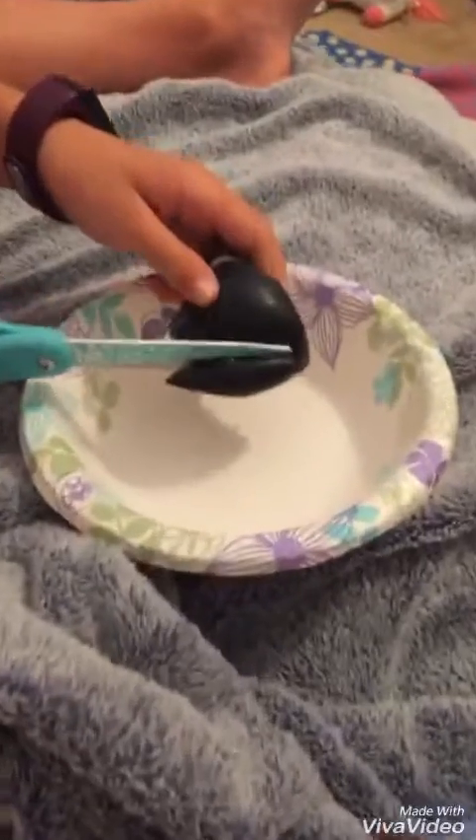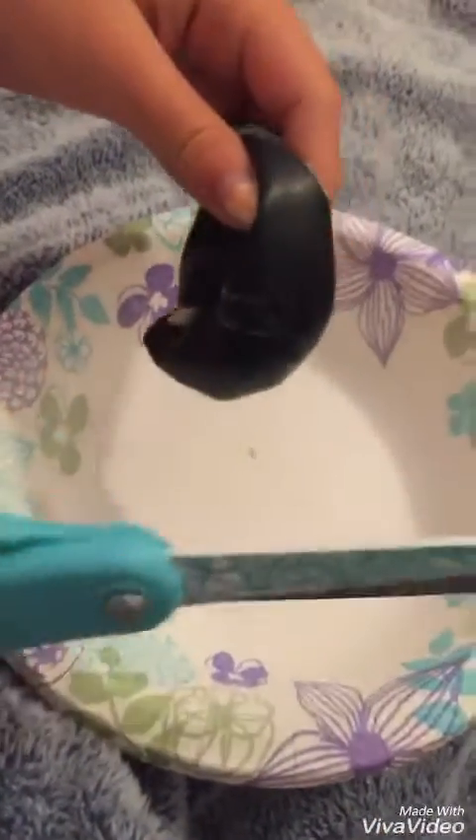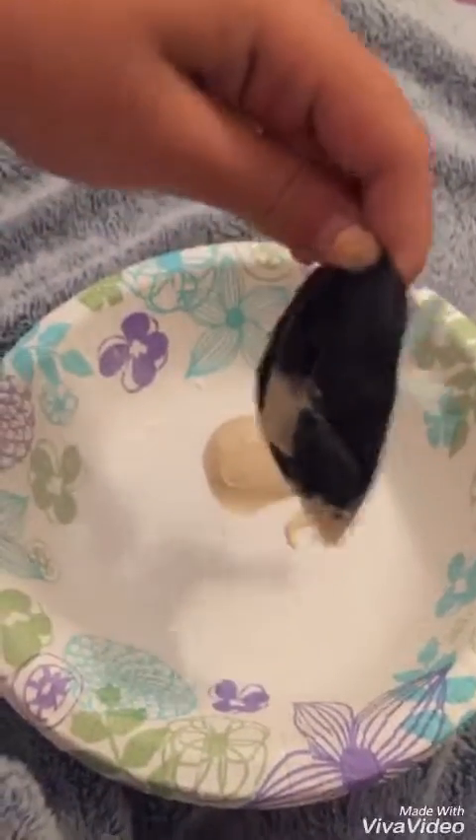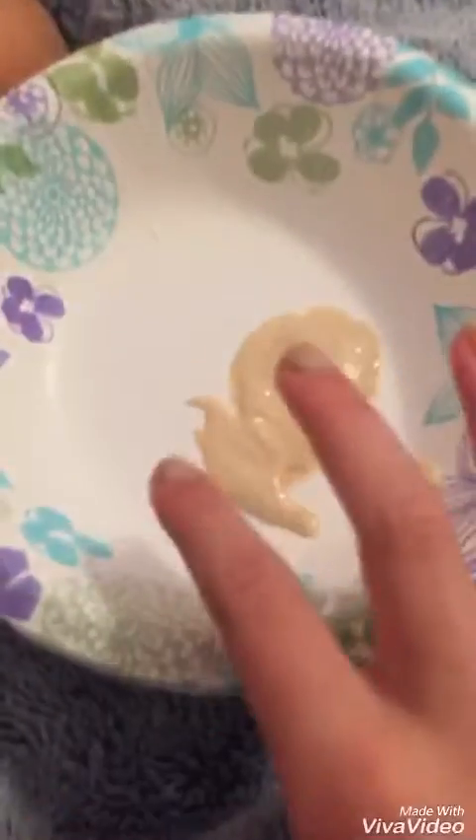So we're gonna cut open this black one. It has like air in it but has something else. Ryan knows what's inside but I have no clue. I'm not gonna tell you — I'm gonna cut it open. Oh, it stinks — I'm done. It smells really bad you guys. It's still in there, it's not getting out. Don't touch it — ew, it's sticky!